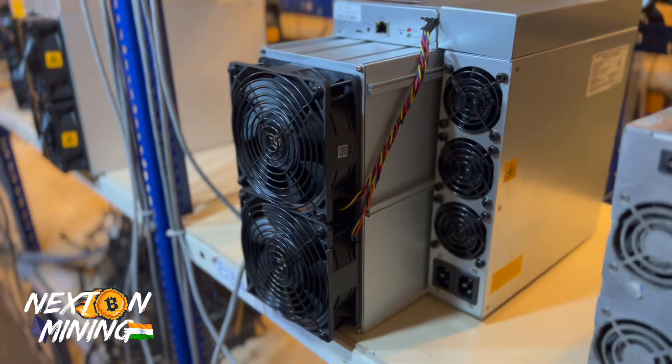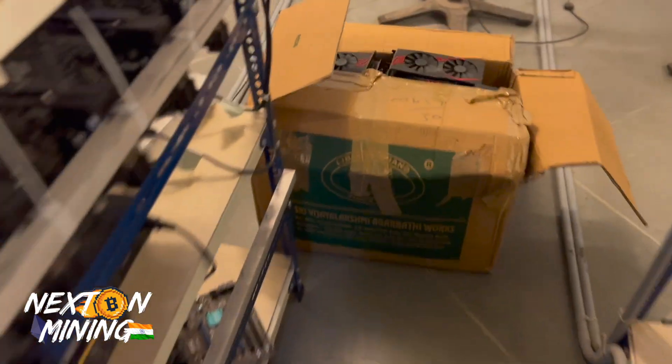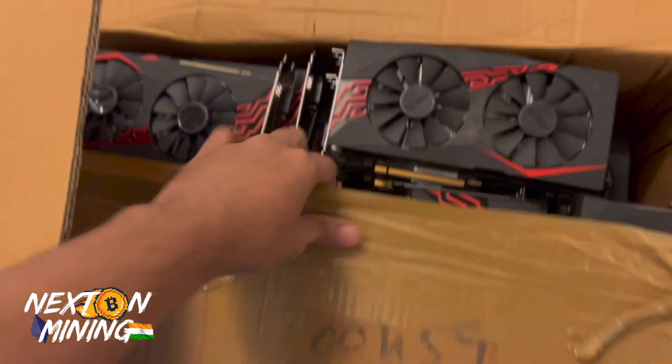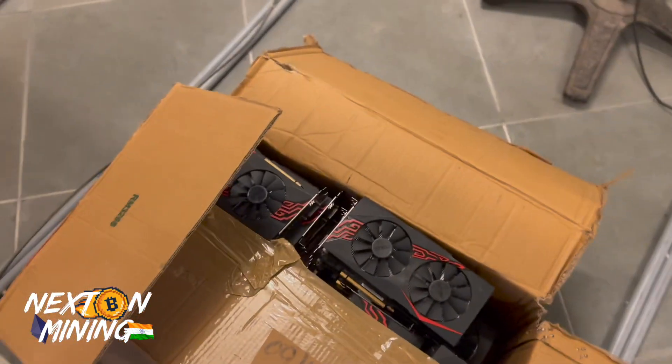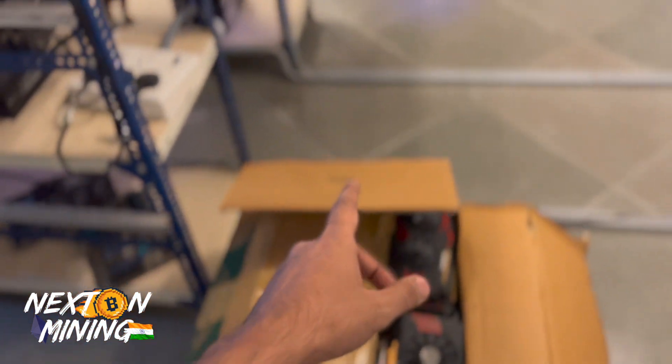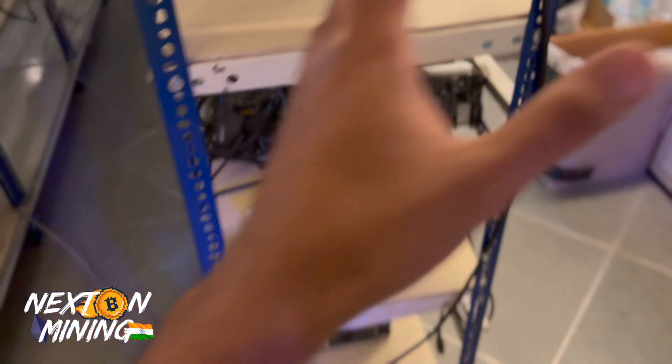Guys, quickly comment what we should mine on these RX 570 8GB cards. 300 graphic cards — that's it for this video today. We are coming live right now.